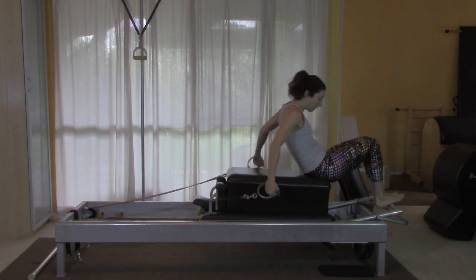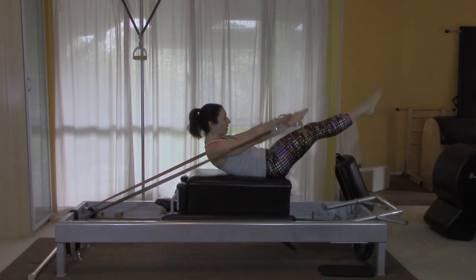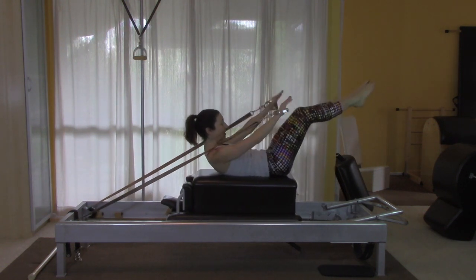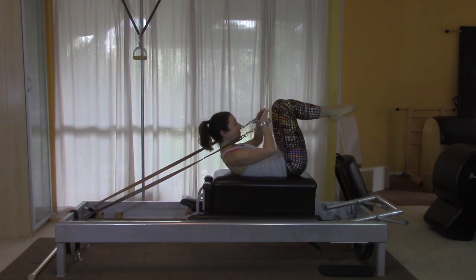Placing my bottom right on the edge, we're going to go three in each direction. Really scoop in as your limbs go away. Reverse.